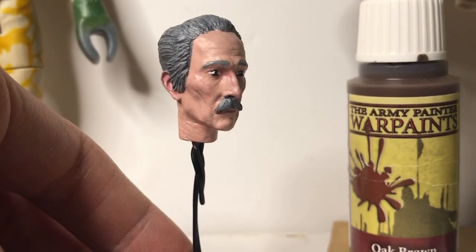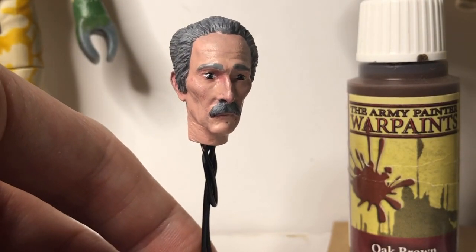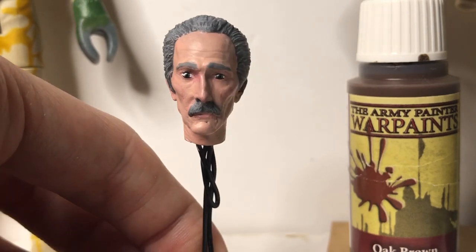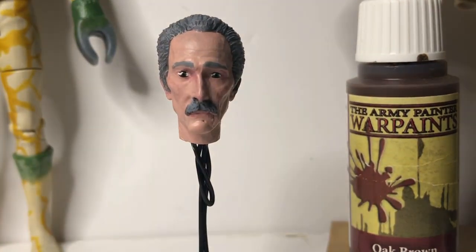Here is my finished Peter Cushing head. I must admit I'm not that happy with it, but again it's purely because I'm not very good at painting humanoid heads — it's just not something I've practised enough. However, if you're just starting out I think you'd be thrilled with this, so if I've helped in any way then at least that's made my day.